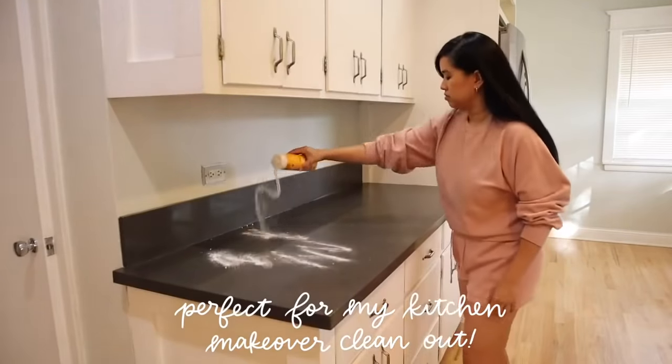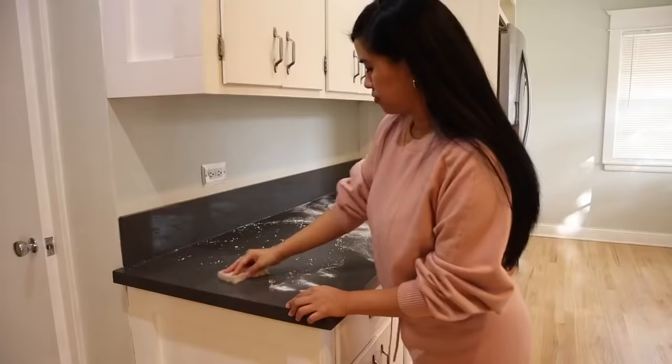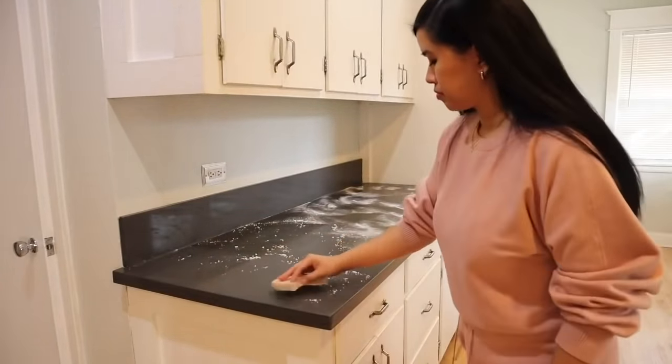And then we have my new favorite, which is the Arm & Hammer baking soda shaker. This bottle is designed to be refilled and reused over and over again to reduce waste. And when you're done using it, you can discard the label and recycle the bottle.